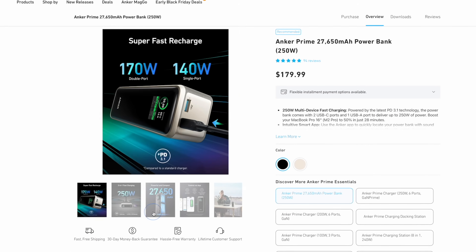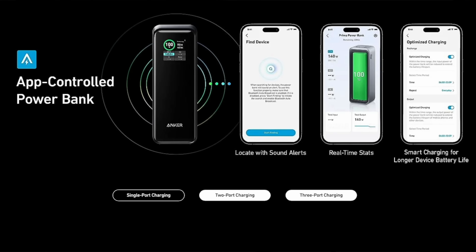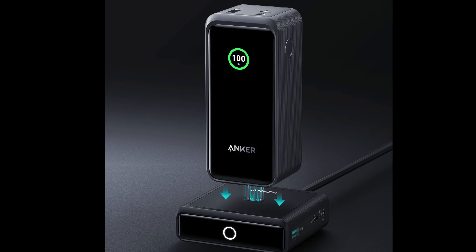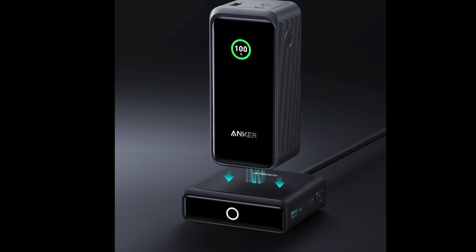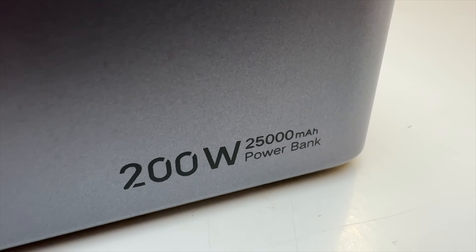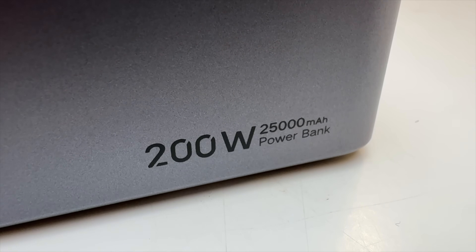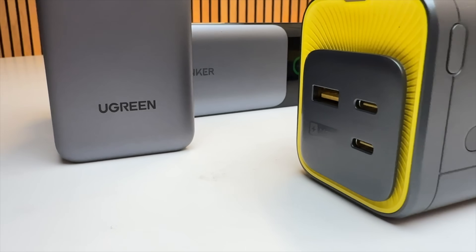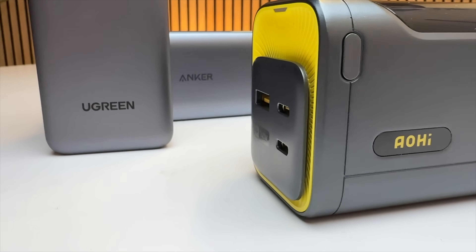Since my video last year, Anker has rolled out successors to the 737 with features like smartphone app support and a wireless charging dock, but they're pretty much the same inside. Alternatives like the Ugreen Nexode power banks increase USB-C output up to 200 watts, but all of these options use standard lithium-ion batteries, and I wanted to find some power banks with safer and longer-lasting LFP cells.